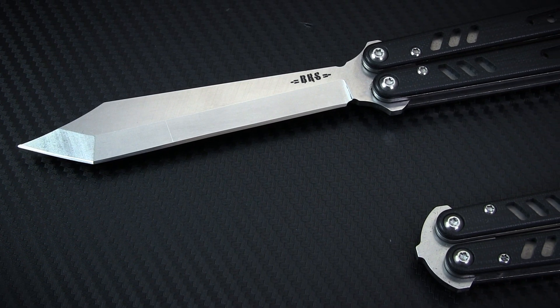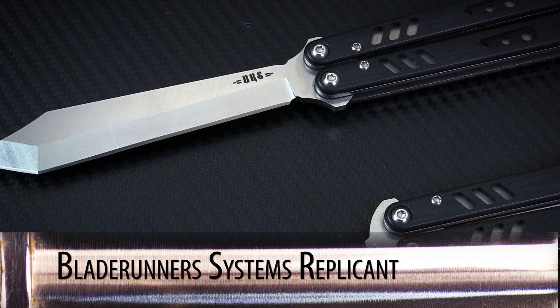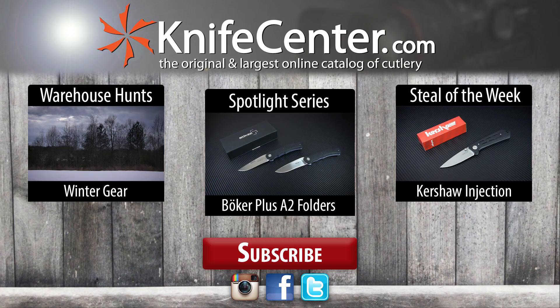While perhaps a little robust for beginners, any balisong enthusiast would be hard pressed to find a better butterfly knife than the BRS Replicant. You can click the annotation or the link in the description to learn more about this knife, and don't forget to check back every week for an all-new Spotlight Series. Thanks for watching from the KnifeCenter, serving the web community since 1995.